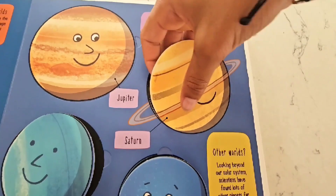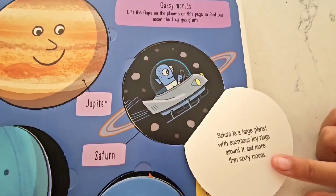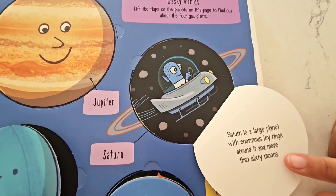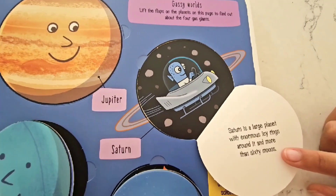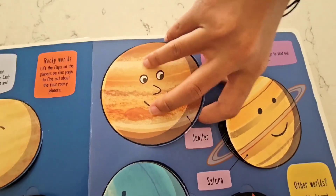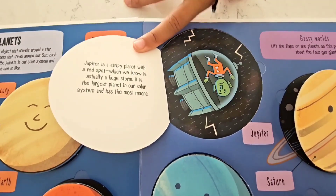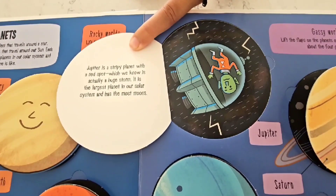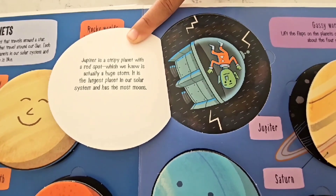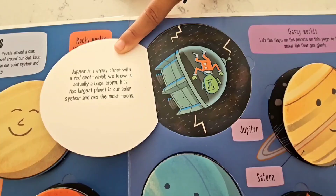This planet here is called Saturn! Saturn is a large planet with enormous icy rings going all around it, and it has more than 60 moons! Wow, that's a lot! And the last planet we're going to look at is called Jupiter! Jupiter is a stripy planet with a red spot, and we know that's actually a big storm! It's the largest planet in our solar system, and out of all of them, it has the most moons!